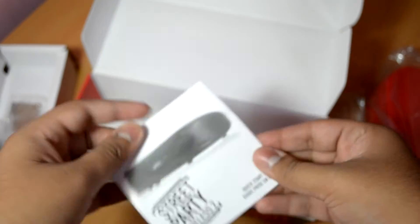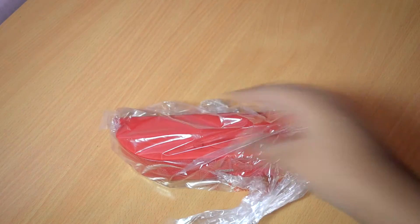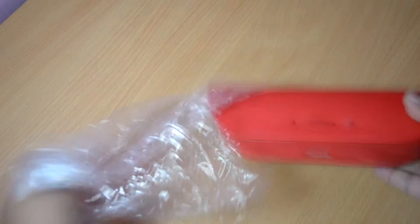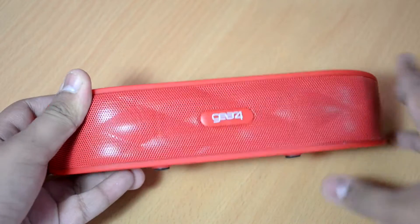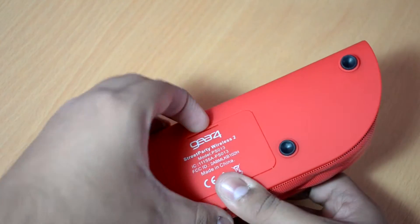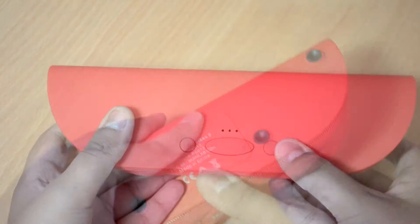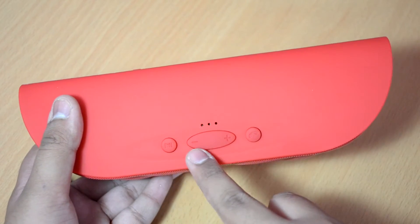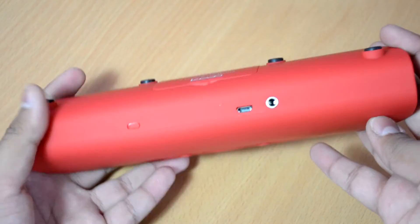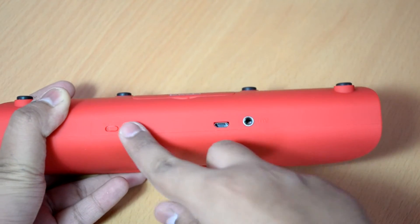Now let's clean the desk and look at the star of the show — the Street Party Wireless 2 Bluetooth speakers. Taking them out of the plastic bag, we have the Gear4 logo on the front. On the bottom there are grips for placing the speakers firmly so they don't move or slide. We also have the battery housing on the bottom where we insert the battery. On the top are the function buttons: play, volume, and call picker. At the back we have the 3.5mm audio jack, USB port for charging, and the on/off switch.